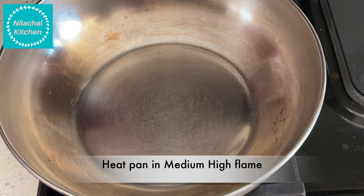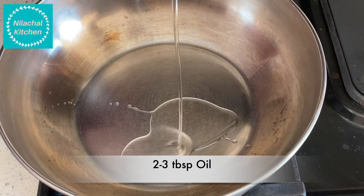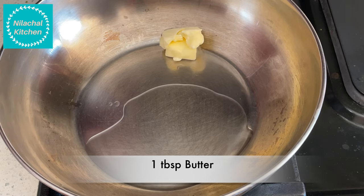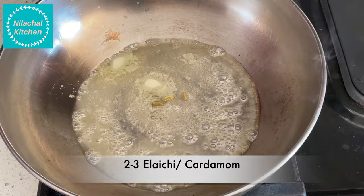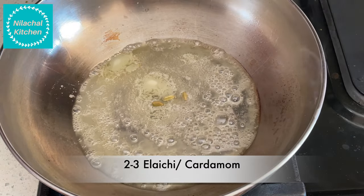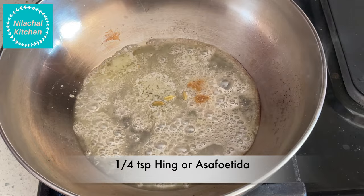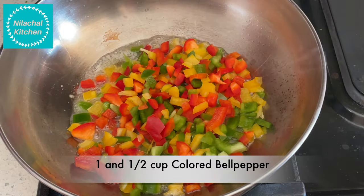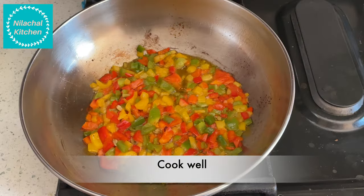Now heat a pan on medium-high flame. Add 2 to 3 tablespoons of oil and 1 tablespoon of butter. Once the butter has melted, add 2 to 3 laung (cloves) and a quarter teaspoon of hing (asafoetida). Add 1 and a half cups of colored bell pepper chopped in cubes. Cook this well.